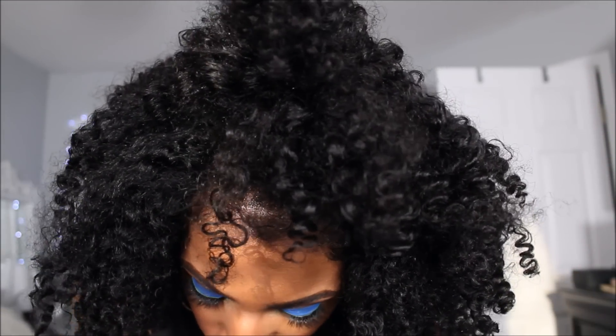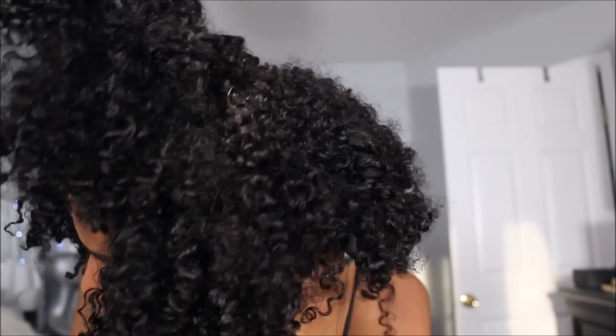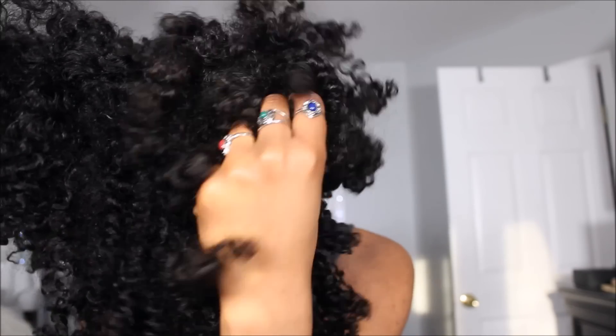This hair is the perfect transition style, the perfect protective style, and it's extremely versatile. You can wear it in twist outs, you can do a wash and go, wear it in braid outs, bantu knot outs, blow outs — whatever you would do to your natural hair, you can do to this hair. I'm just so in love with it. I wanted to show you guys how it looks when you wear it in a conditioned wash and go style.